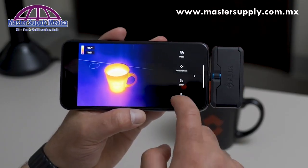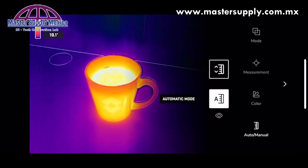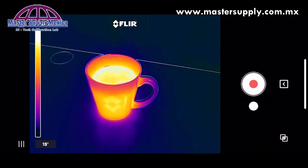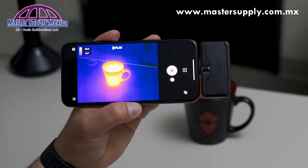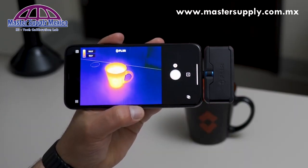The last menu option is controlling manual level and span. You can switch from automatic mode to manual mode. To adjust the temperature scales, click on the temperature and fine-tune your measurements or lock level and span. To switch between video record mode and still picture mode, just slide on the button.